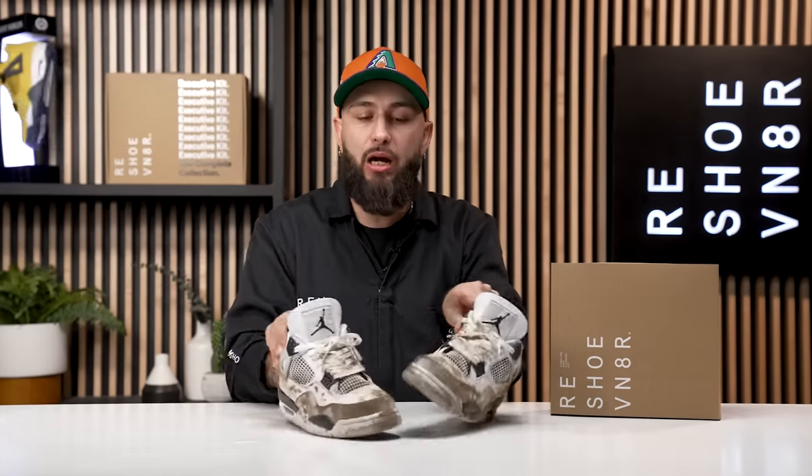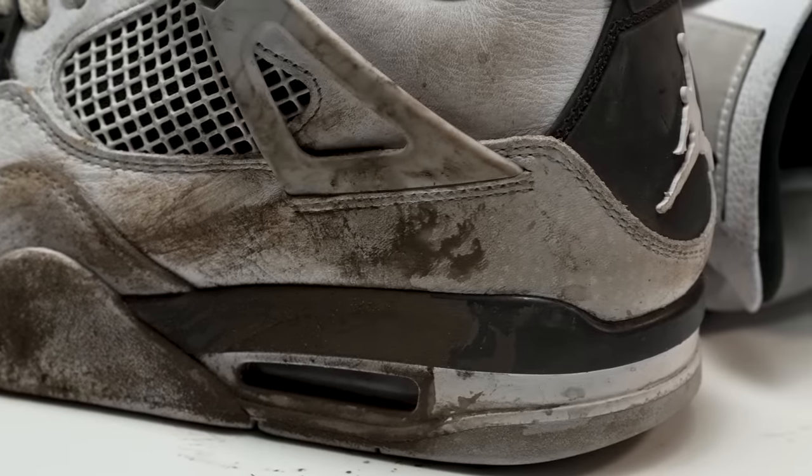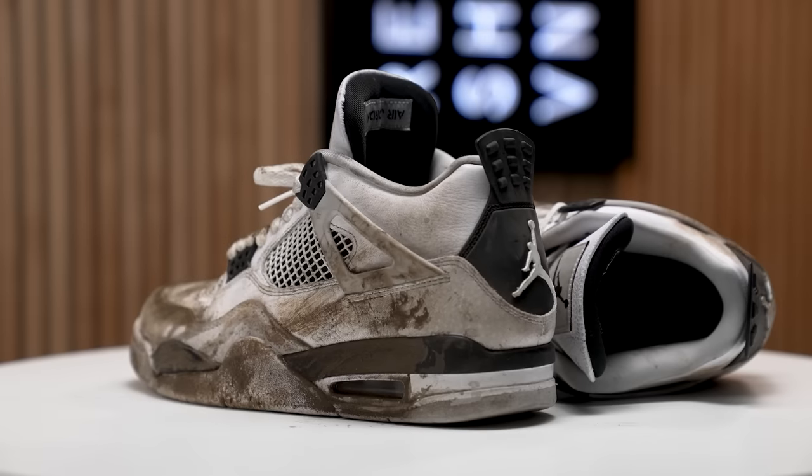We got the most highly requested sneaker of 2022. I'm talking about these black military fours. As you see, it's looking like these things are in the military — World War II has happened to this sneaker, but we are going to bring it back to life using our signature shoe cleaning kit. All that being said, there's not much left to it but to do it.